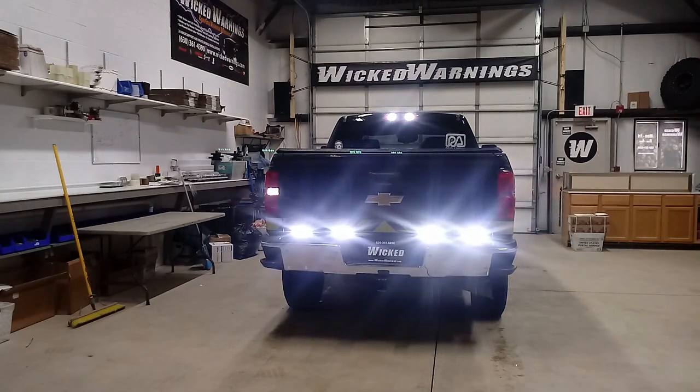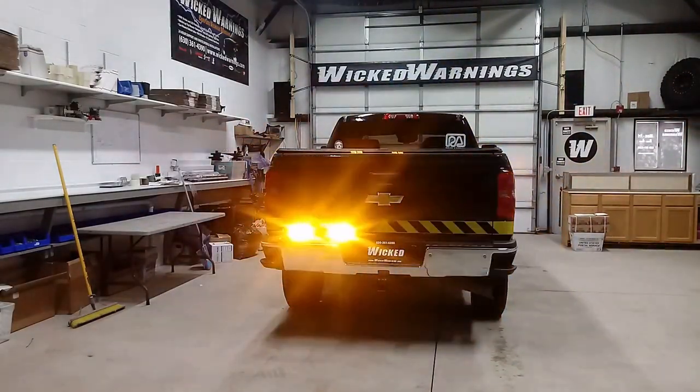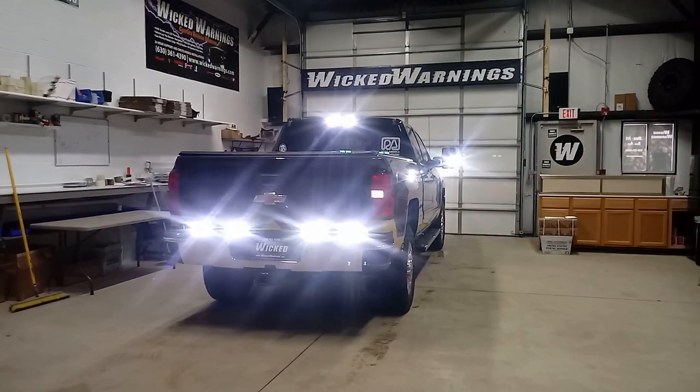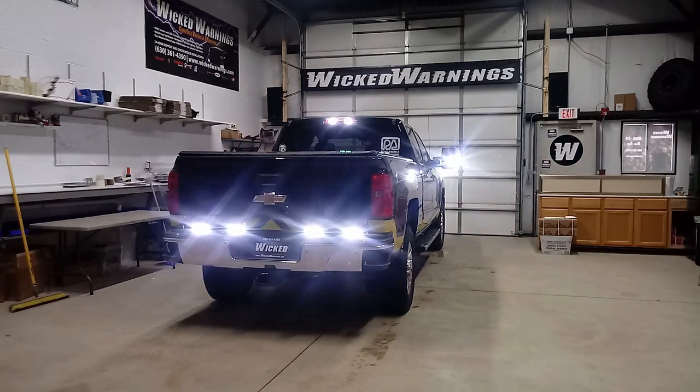And if you turn the flood mode off, it'll go right back to the warning pattern. The other thing I like about these Chevrolets with the tow mirrors is, as you can see, there's white rear-facing lights on the mirror. We also incorporated those into the flood mode. So not only does the entire grille light up white, the cargo lights, the mirror rear-facing, and the Thin-X all tied into the white flood mode switch for scene lighting on this particular build.